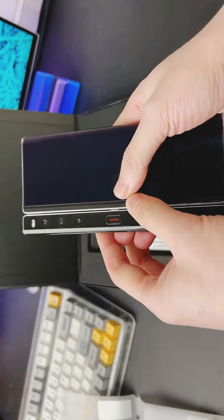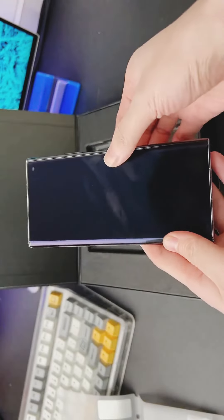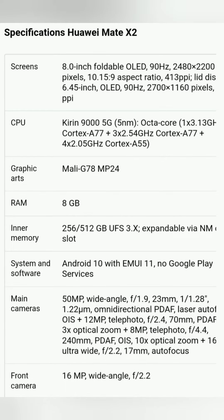It is based on the Qualcomm hardware platform, while the company's previous similar smartphones — Mate X, Mate Xs, and Mate X2 — used Huawei Kirin chips, which moreover have 5G support artificially disabled, and it is possible to work only with 4G LTE networks.